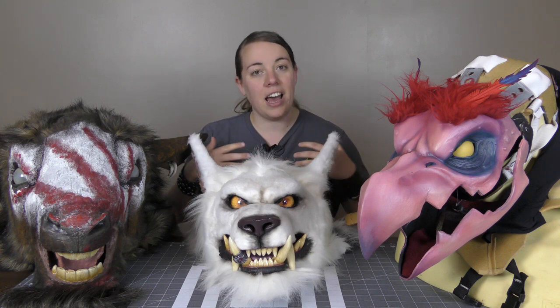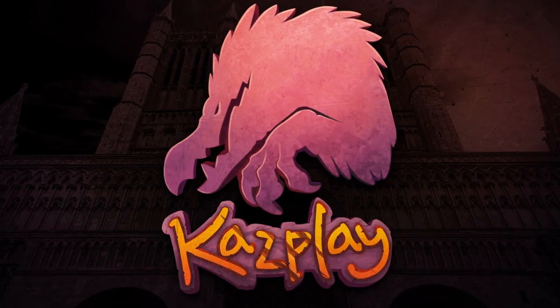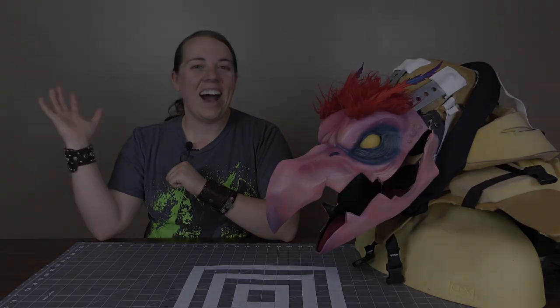In this video, I'm going to show you how I build characters that have hunched-over appearances in a way that won't hurt your back. Hi, I'm Kazul and welcome to my lair.